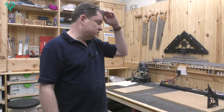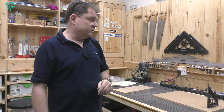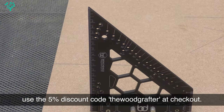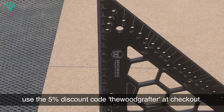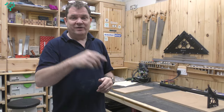So there you go — I've nothing more to say about the carpenter's square from benchdogs.co.uk. Thumbs up from me: good price, super accurate, a really nice size, and lots of versatility in the one device. I think it's going to be a go-to tool in my shop moving forward. It's available for pre-order now on benchdogs.co.uk at £70 including VAT — don't forget to use the discount code 'The Wood Grafter' at checkout for your five percent discount.